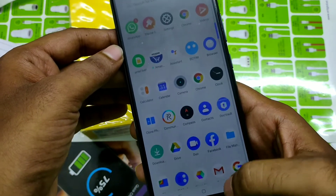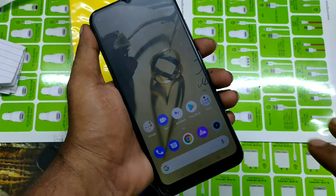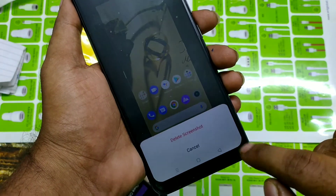To check it, first of all place your three fingers on the screen and swipe down — like that, you can get a screenshot.